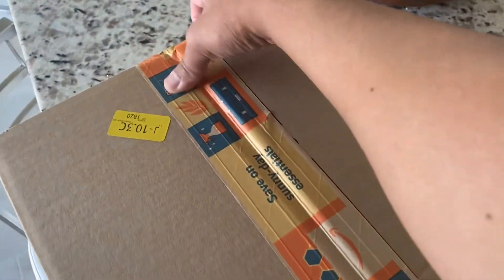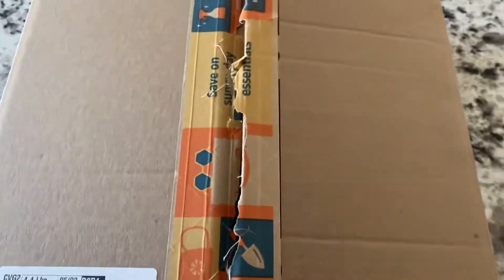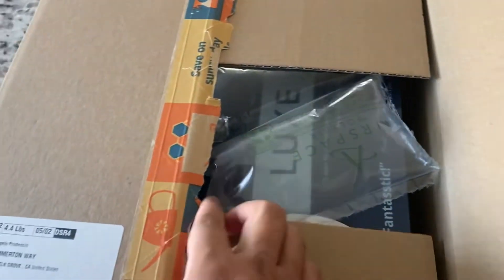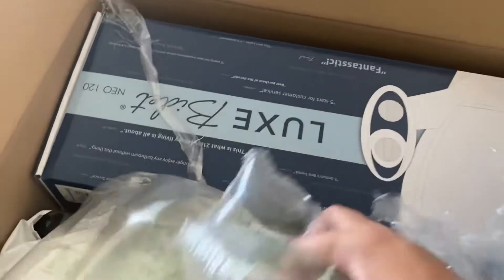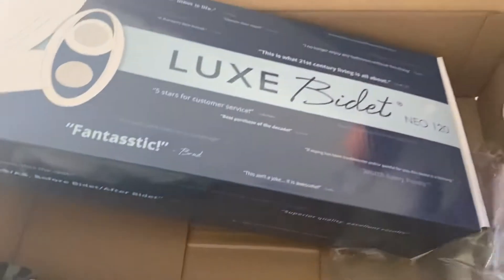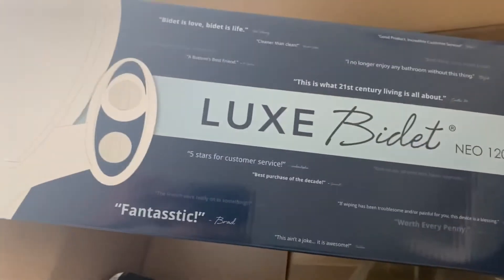So thank God, packages from Amazon are very easy to open. As you can see, this is indeed the bidet that I ordered online. So here it is — this is the Luxe Bidet NEO 120.